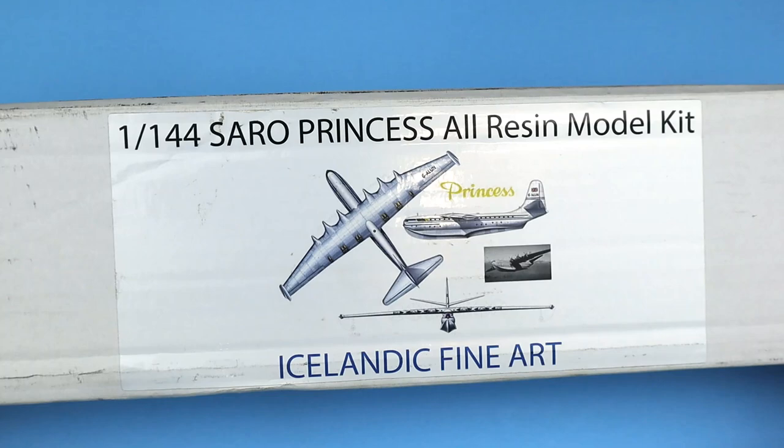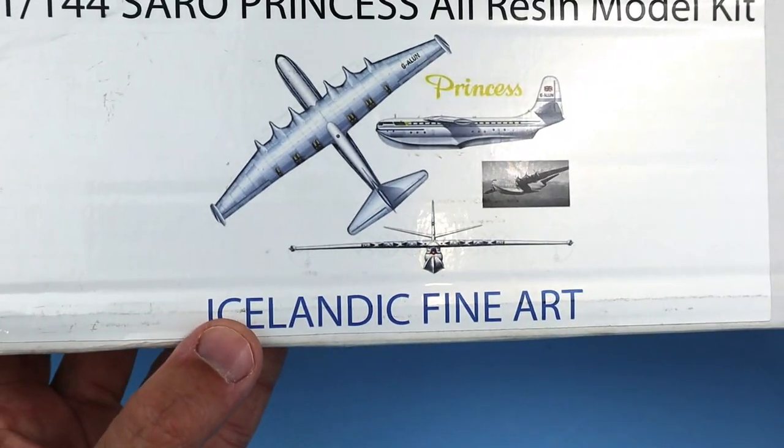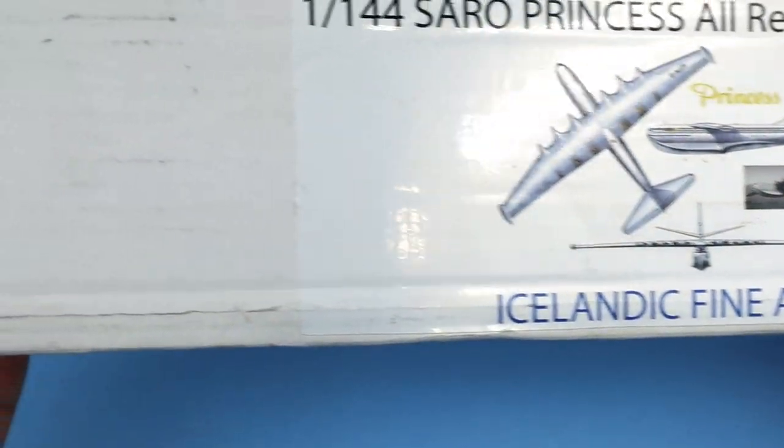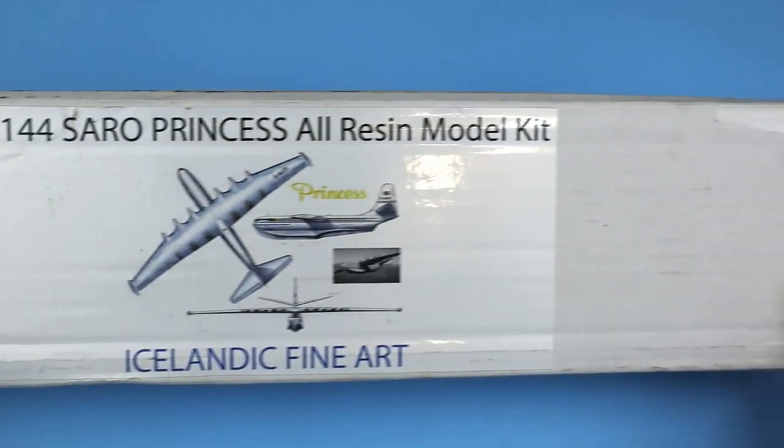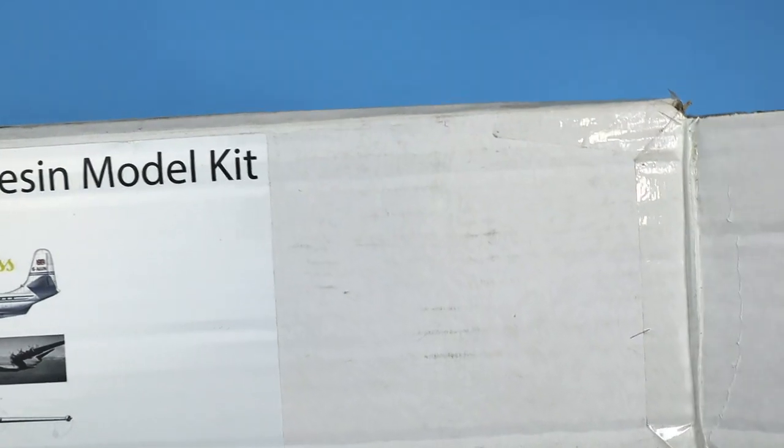The kit arrived yesterday in a long skinny box. I was a little worried at first, as it was actually marked with an image of a 1/144 Saunders Roe Princess flying boat. While that would definitely be a cool model, I really wanted the Gannet. I was certainly happy when I opened up the box and confirmed it was indeed the Fairey Gannet I had ordered.